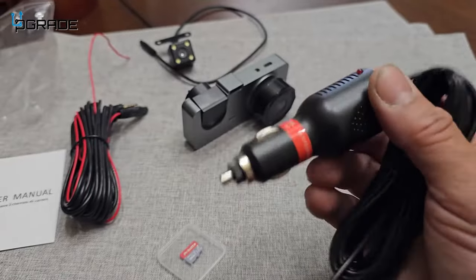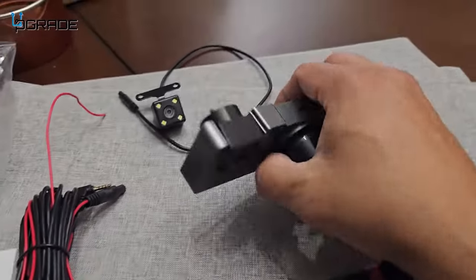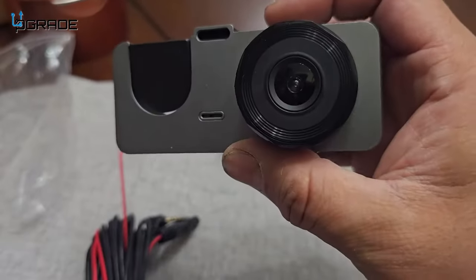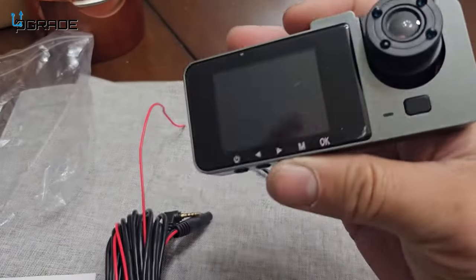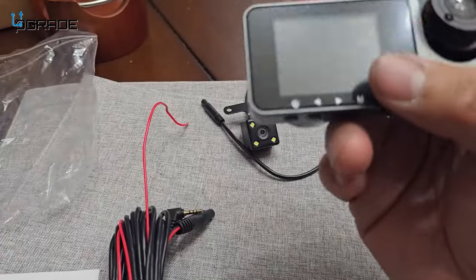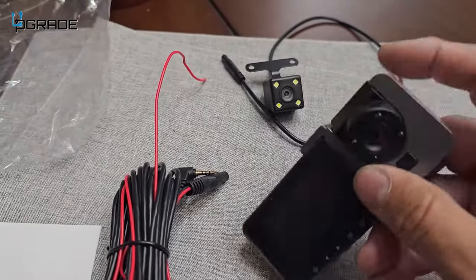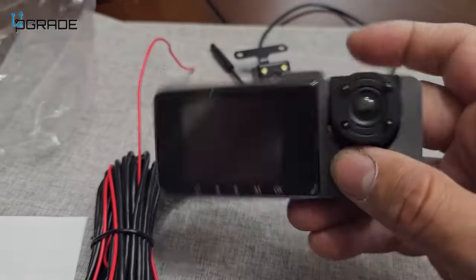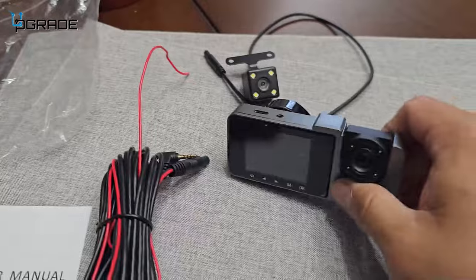They also include the power cable, which is a Type-C to the car lighter adapter, and there is a fuse in there so you don't have to worry about any burnouts. The camera itself is really petite. It has a forward-view camera, a back-view camera, and a display. It also has a forward camera and an internal camera — so if you're an Uber or taxi driver, this is a great thing to have.